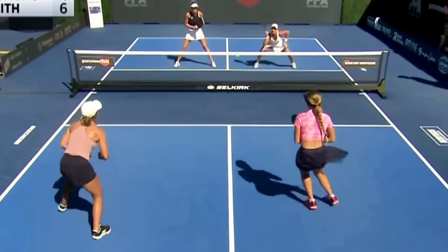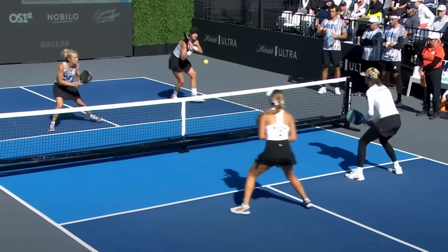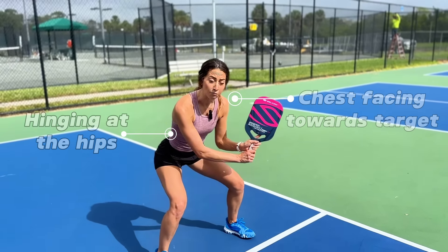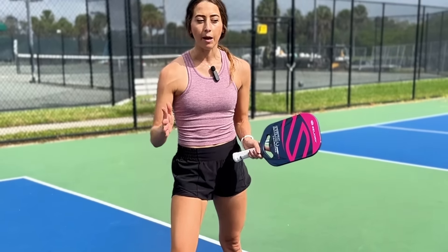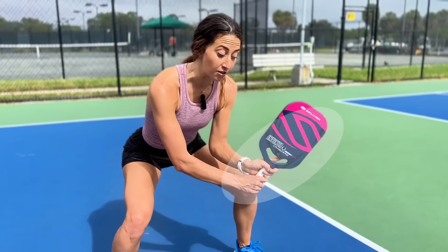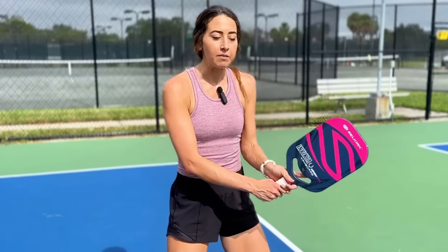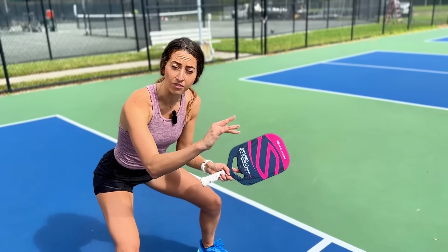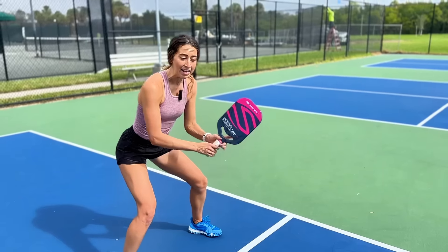Now you know what to do with your paddle, but what I'm about to share next is vital to executing this shot well — because the biggest mistake I see people make is incorrect body positioning. I cannot express enough how important it is to be in an athletic stance and really low when hitting this ball. A lot of times when I see pros hitting this shot, their handle is at or even below their knee height — that's how low they're getting. If you're hitting this with straight legs, it's probably going to go out. Get low, see the height of the ball, find the apex, and get down to net level.